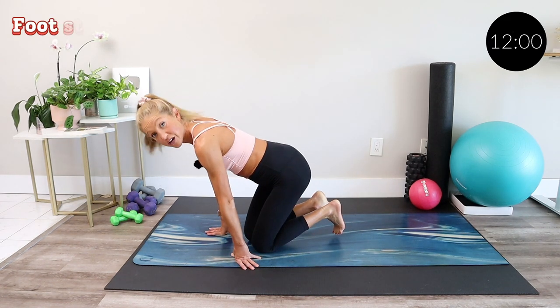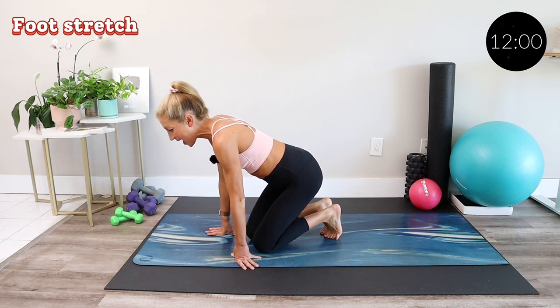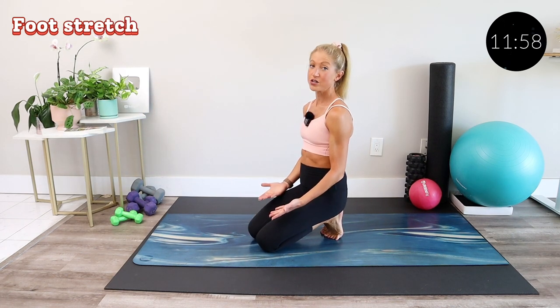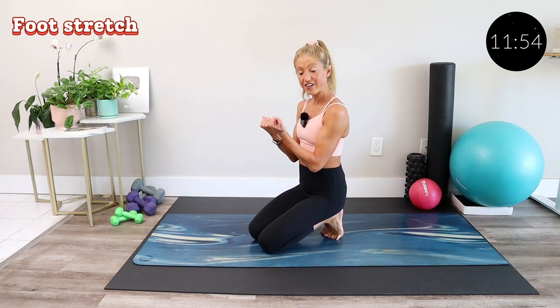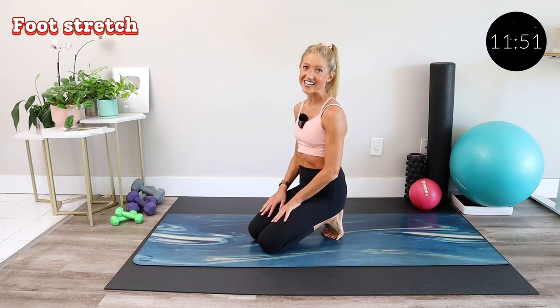To get started, we'll begin with stretching our hard-working feet. Take your toes, tuck them under, and sit back onto your heels. It's best if you can bring your heels together, but do the best you can with where you are today.